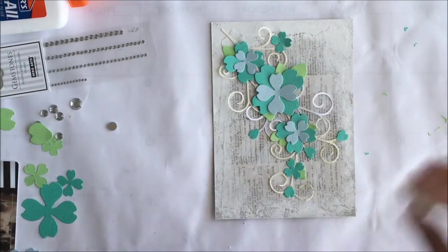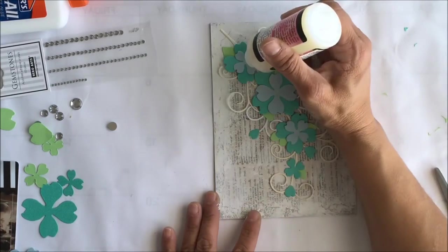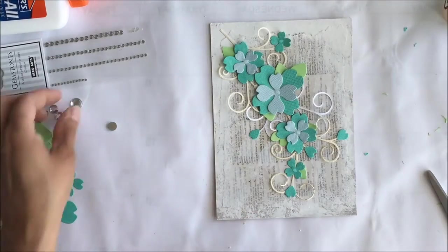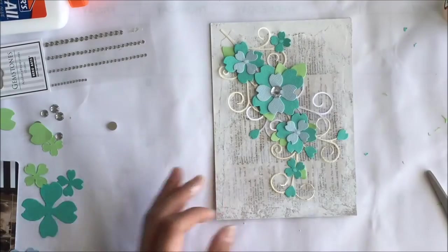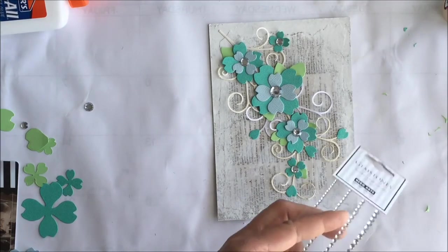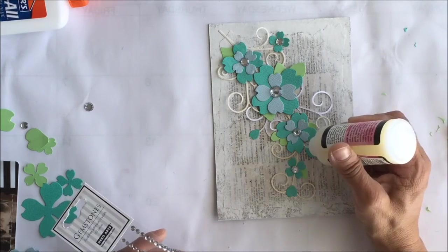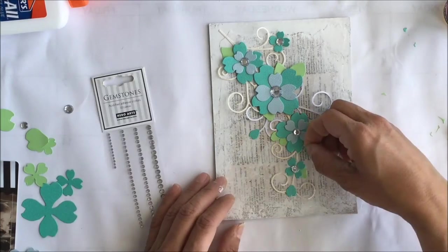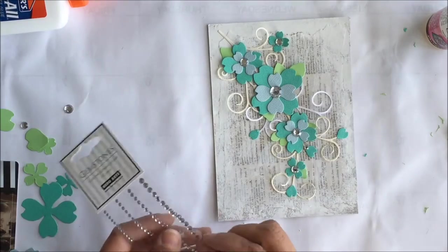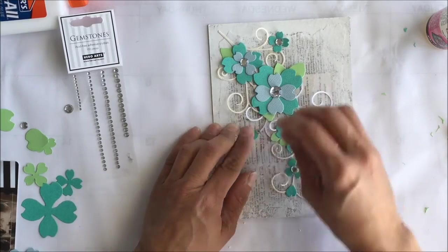Now we're going to add the gems to the middle of the flowers. I use glossy accents for that — I find they hold gems very well. Put the large gem on the large flowers, a couple of medium ones on the medium flowers, and even though the tiny little gems have their own adhesive, I'm still going to use glossy accents to put those on. I don't like anything to fall off my projects.